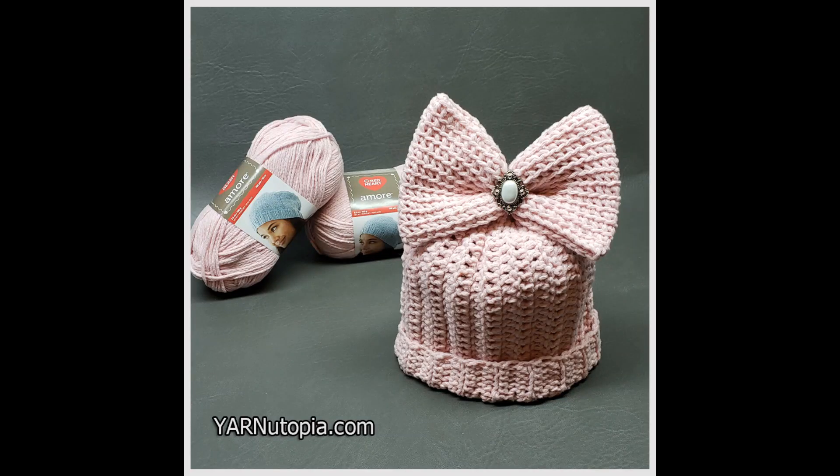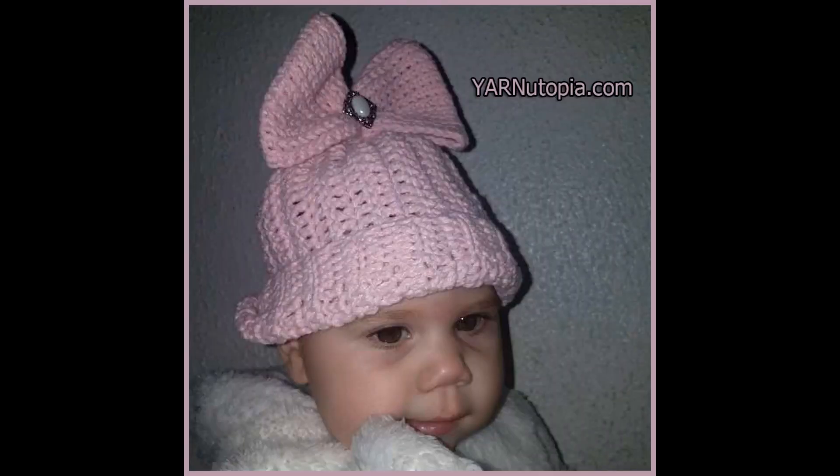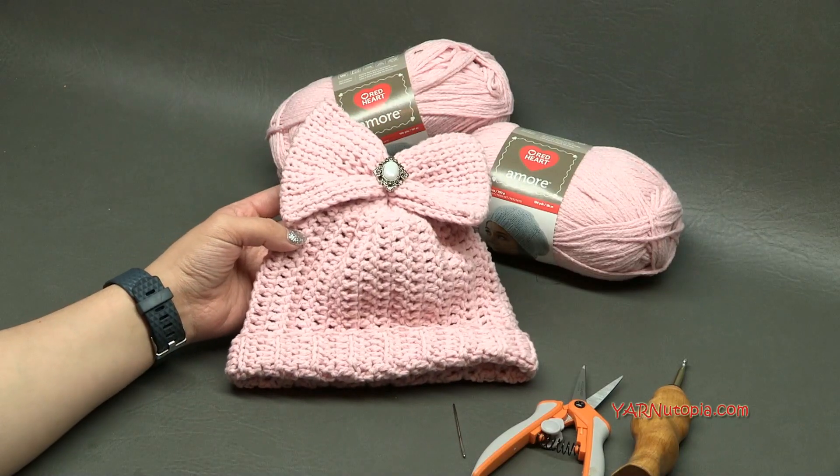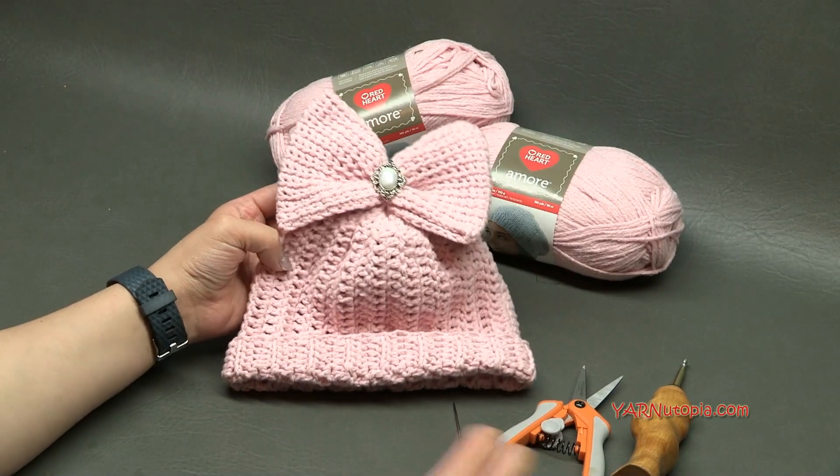Hi everyone, it's Nadia from Yarn Utopia. Today we are making this beanie with bling. This is so adorable. I love the massiveness of this bow, and this hat is so incredibly soft. I'll get into all the supplies you're going to need and then I'll get into making this piece.